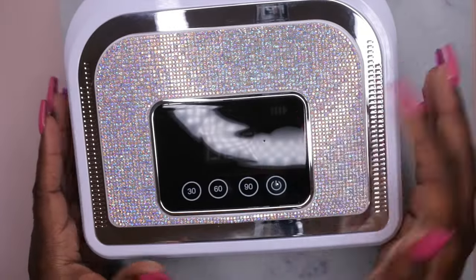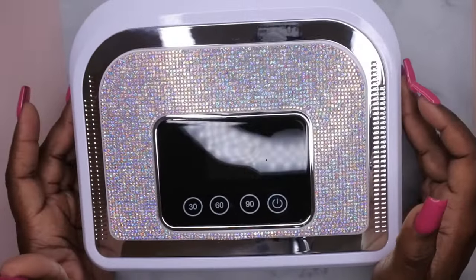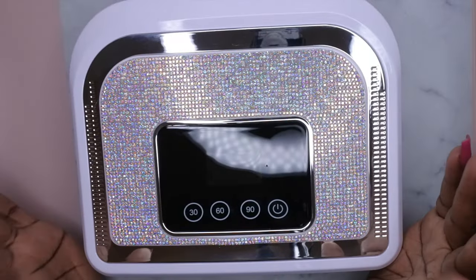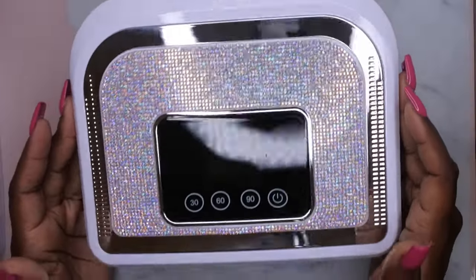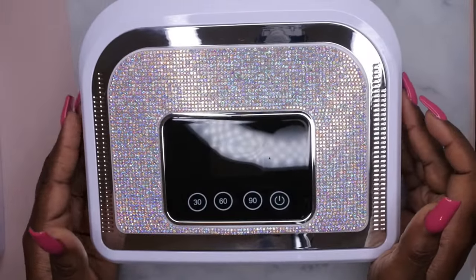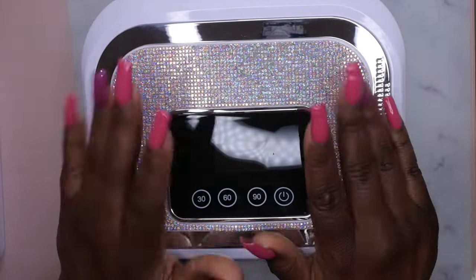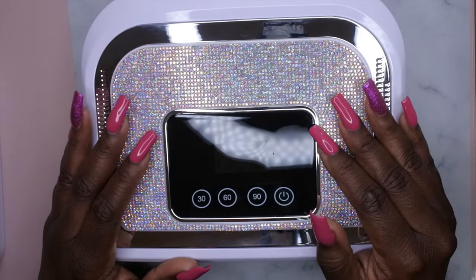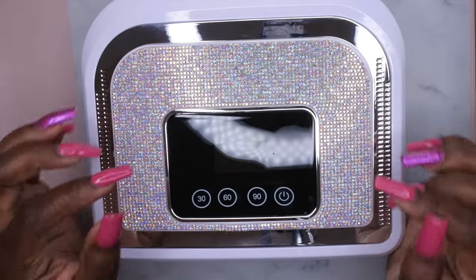Let me know what you guys think about this lamp — I do recommend it. I think it's really cute and pretty. I like that it's touch sensor, it came with a fully charged battery, and it's 120 watts. It's on sale right now listed for $69.99 with a 30% off coupon, so definitely snag it if you're in the market for a high-powered nail lamp. I do upload every Tuesday, Thursday, and Saturday — if you like what you saw, stick around and join the happy family. Leave some love in the comments and I'll see you in my next video!